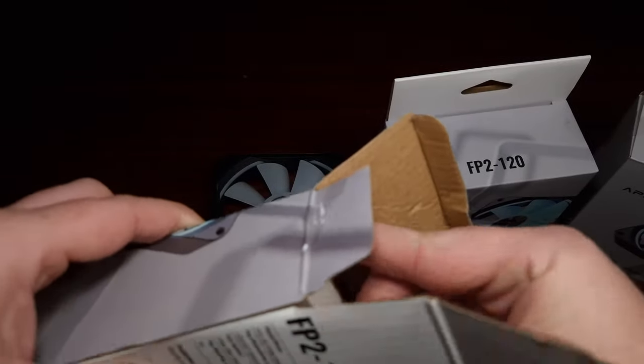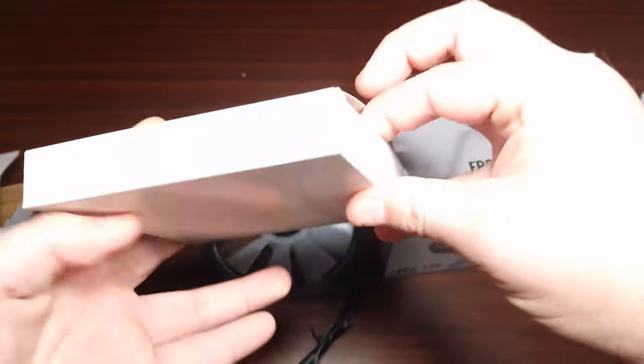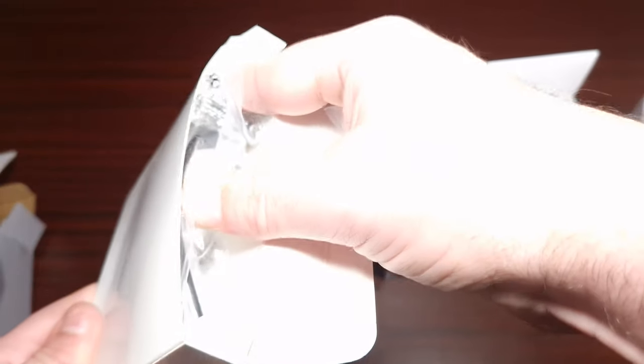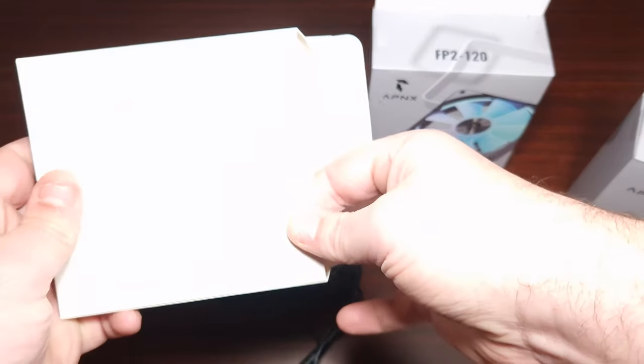In terms of the box contents, what comes in here is actually a lot of different screws for mounting them to a radiator.